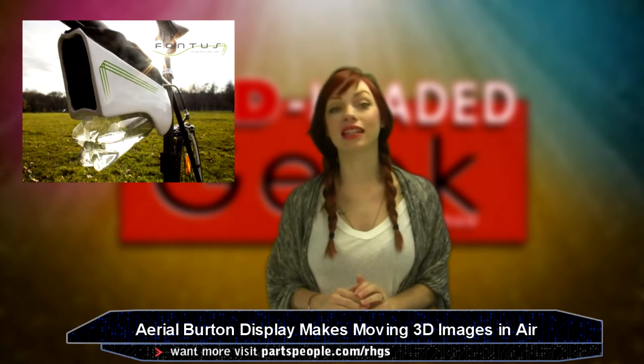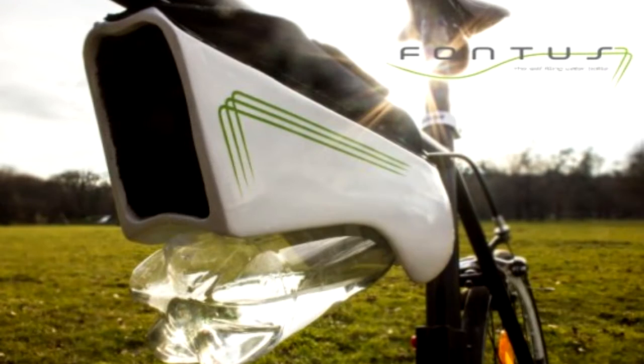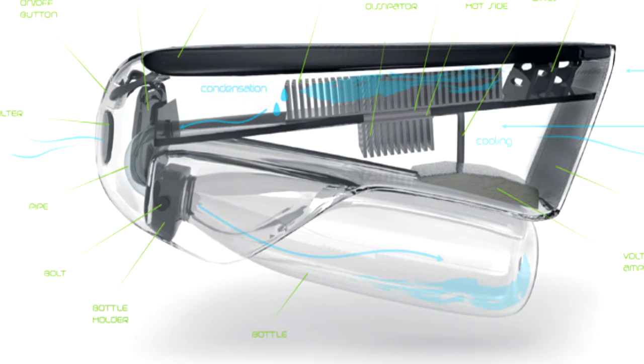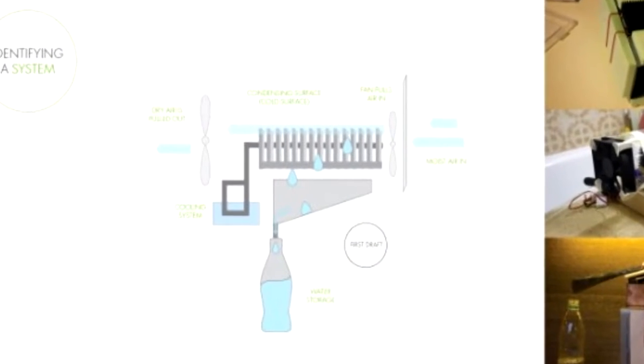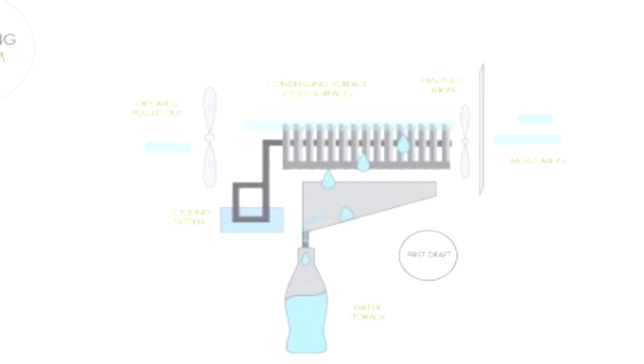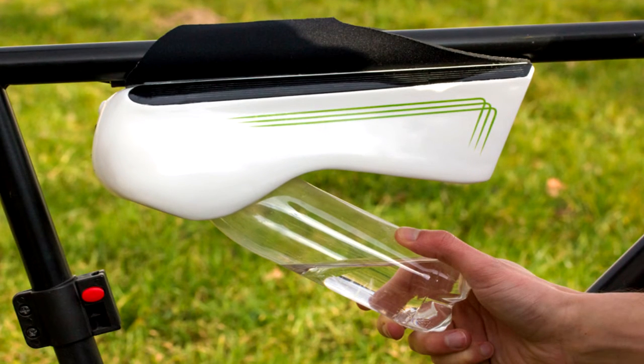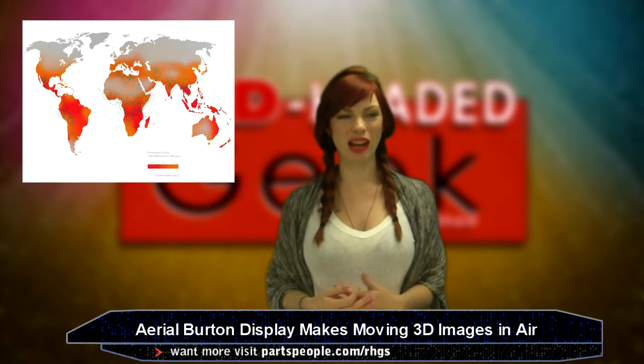Check out this two-part water bottle instrument that attaches to your bike to generate water. It's called Fontas. When a cycle is in motion, air is funneled into the top holster and distributed over a condensing machine. A solar-powered cooling element turns it into moisture and then it drips down into the water bottle, producing about 17 ounces. This is cool for the sweaty cyclist.